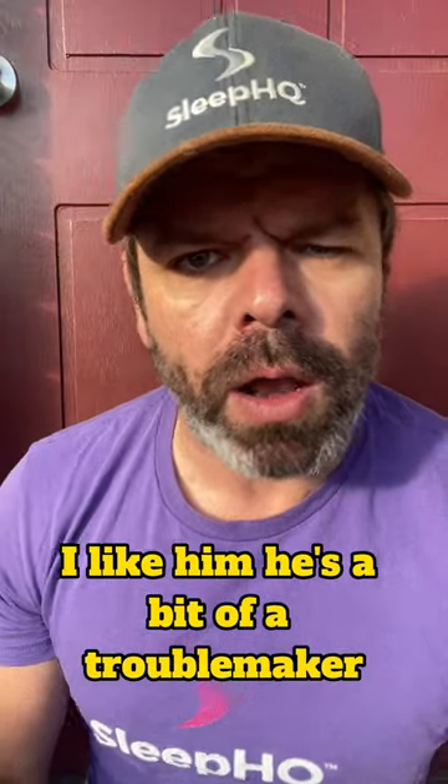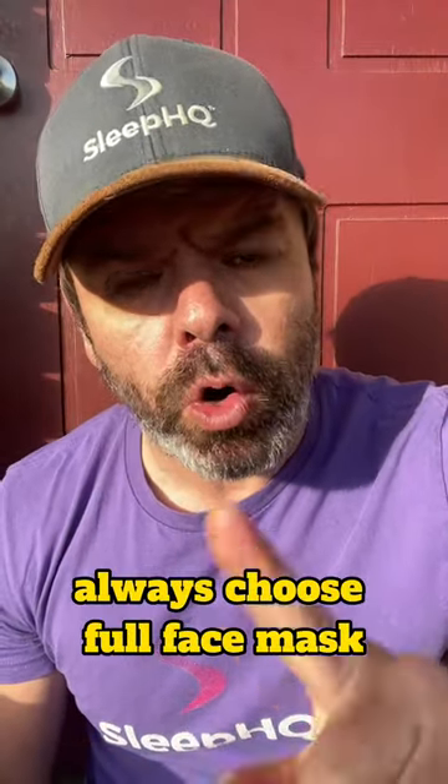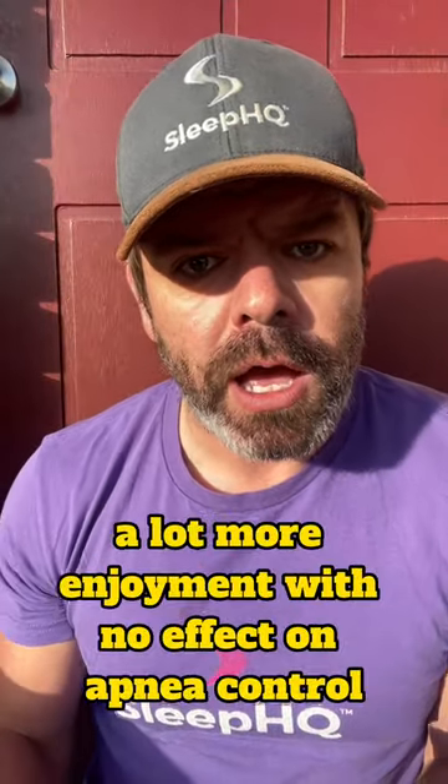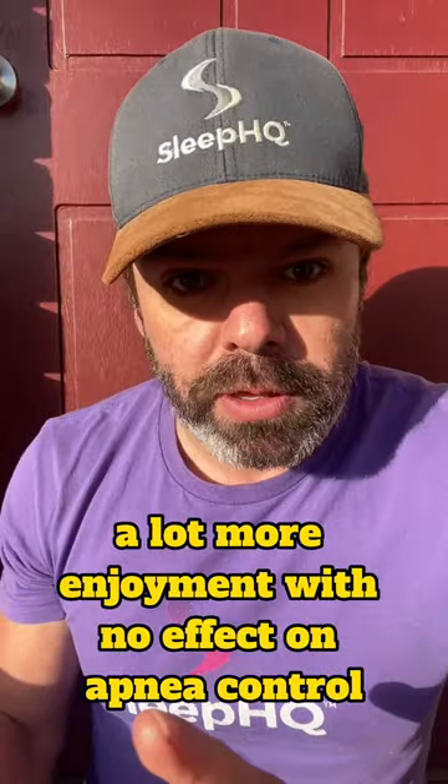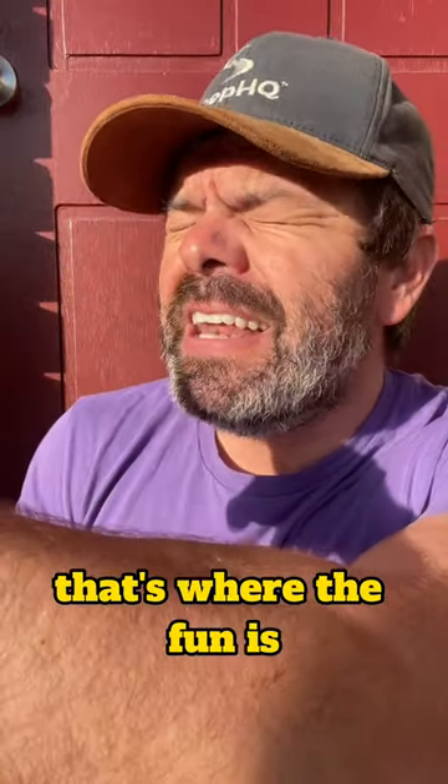Now old mate Dr. William Noah — I like him, he's a bit of a troublemaker just like me — he says no, never set it as pillows. Always choose full face mask. A lot more enjoyment with no effect on apnea control. That's where the fun is!